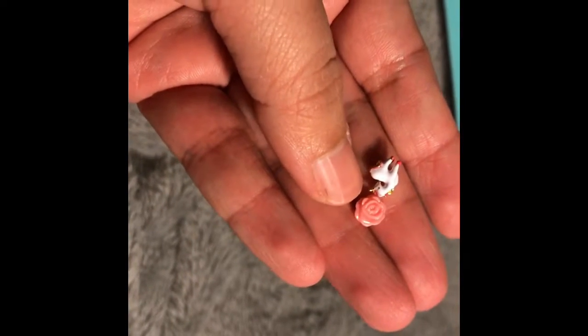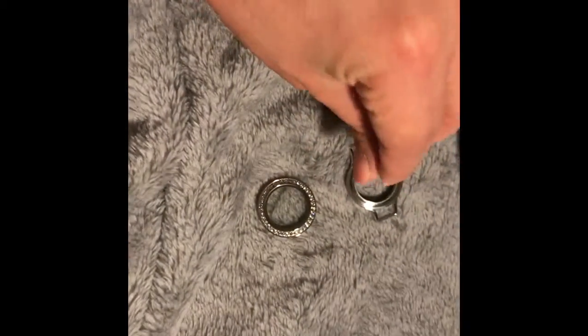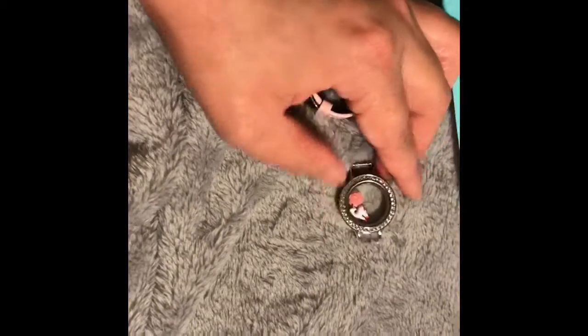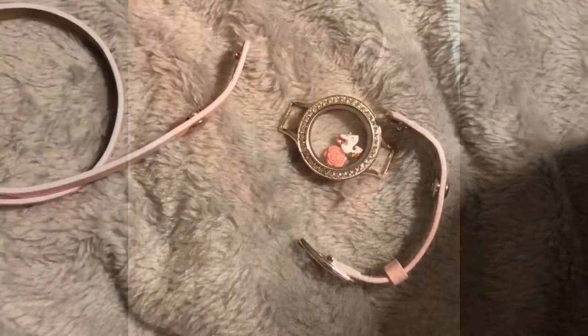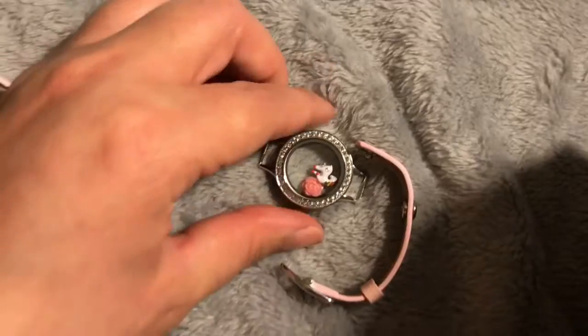I got a rose because I like roses, and I got a unicorn because I love unicorn stuff. You stick your charms in there and secure it. This is what the pieces look like once they're separated.